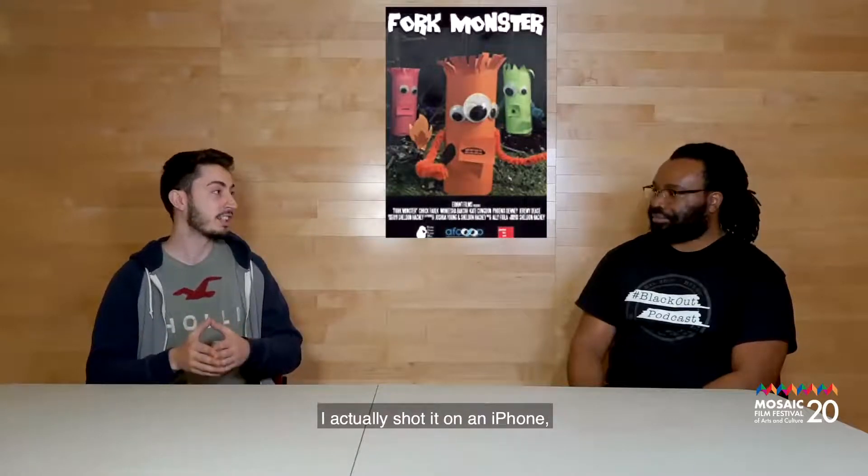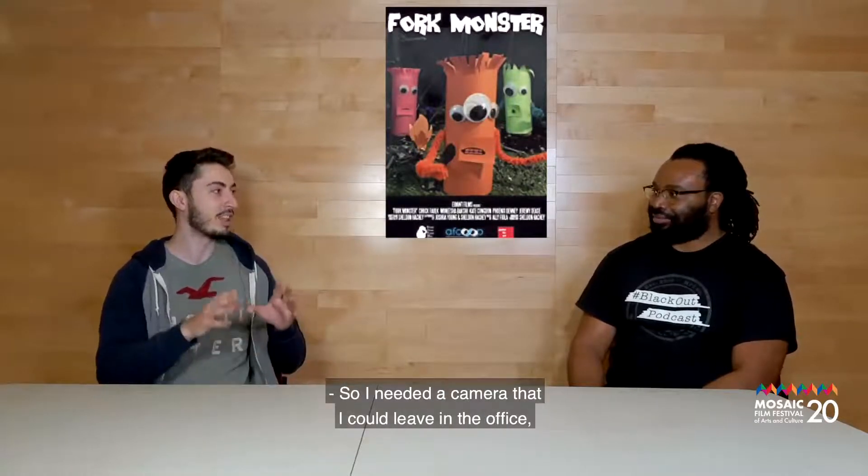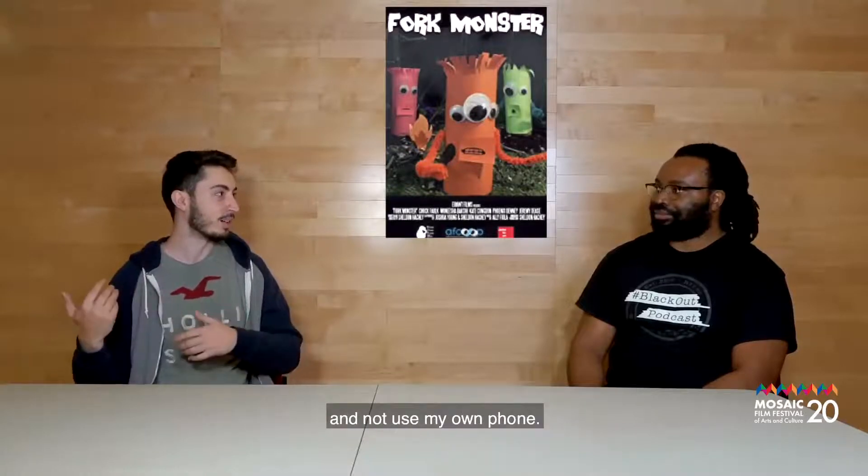I actually shot it on an iPhone, and the iPhone was recycled as well. I bought it off Kijiji and refurbished it. I needed a camera that I could leave in the office and not use my own phone, so I used an application called Stop Motion.